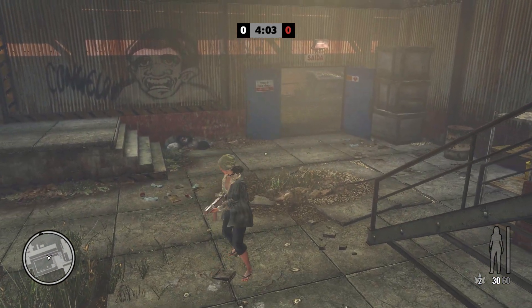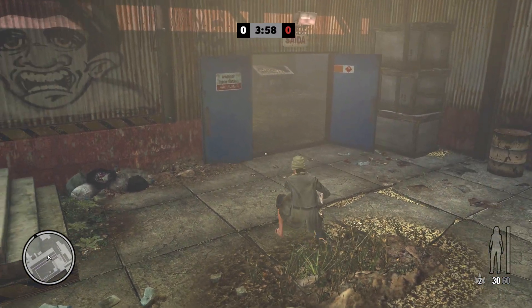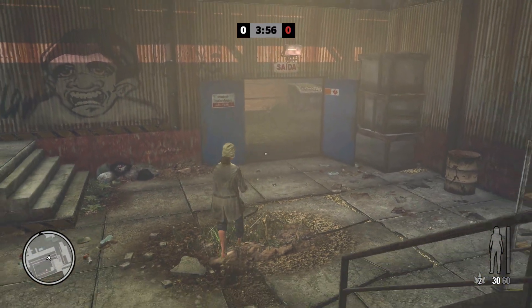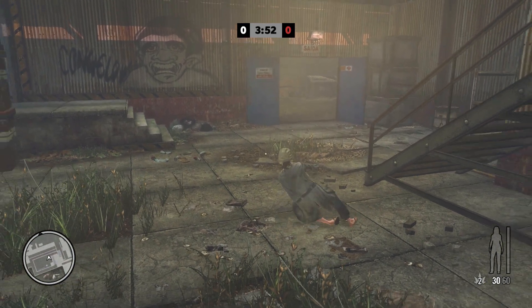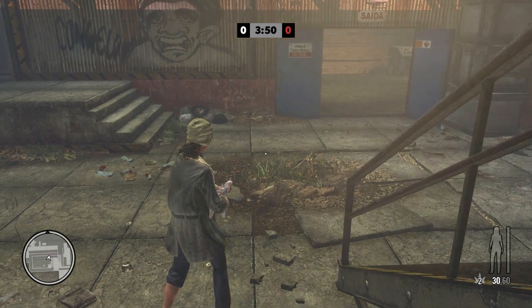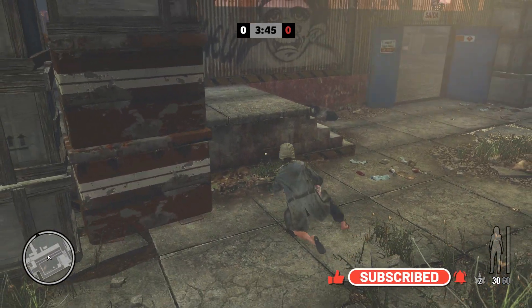In Black Ops 6 you have to sprint and then jump to do this, but in Max Payne 3 you can easily just do it normally by pressing the white bumper on the controller. You can go sideways, just like in Black Ops.